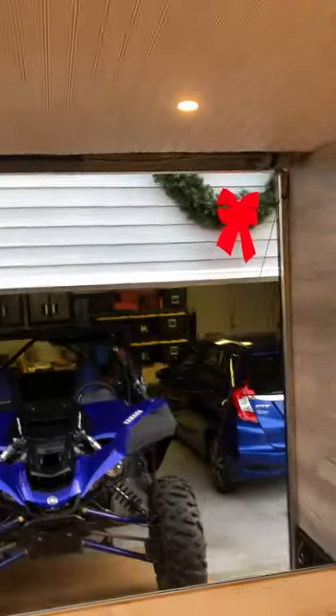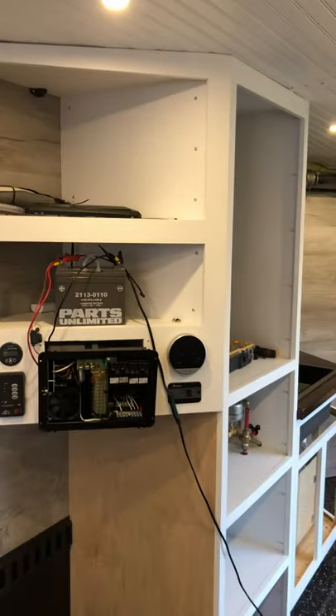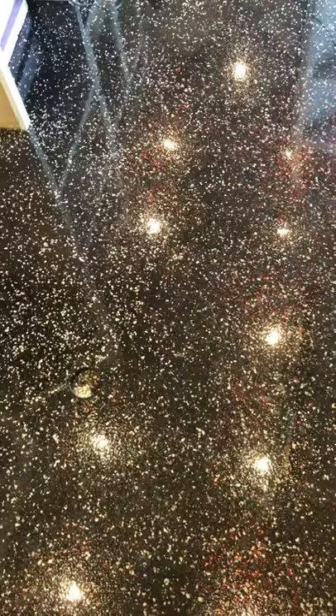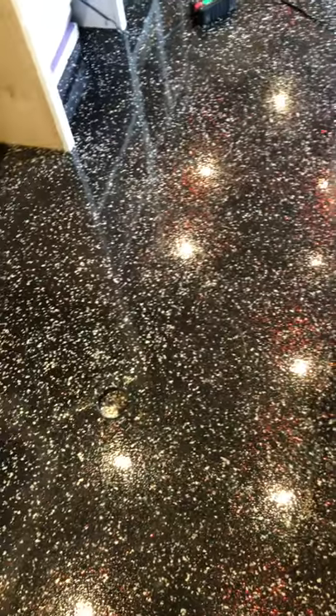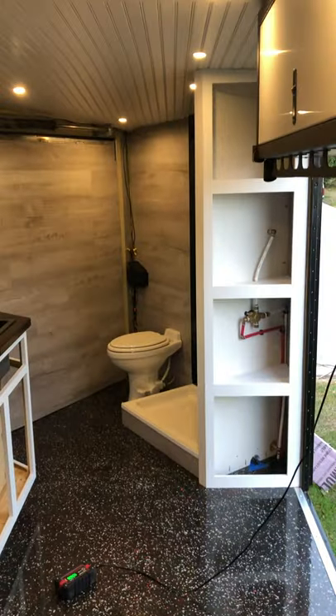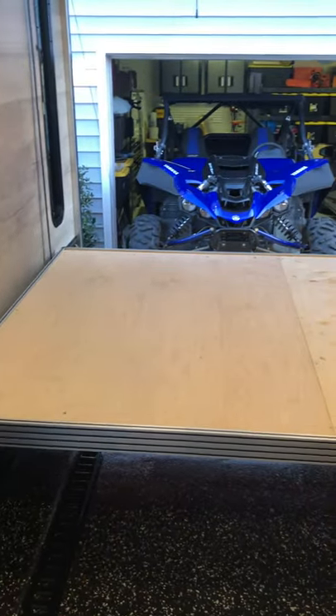I used cheap LED puck lights off Amazon, and I think that's about it. I made the cabinets myself — not too hard either. I also did epoxy flooring with some metallic red glitter to make it look good. As you can see I've still got quite a bit of work to go. So that is the electric bed lift and a tour of the trailer — hope you guys enjoyed it, and if you have any questions let me know.